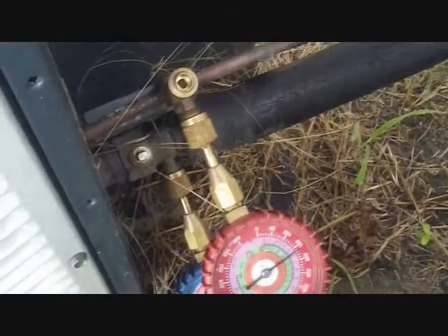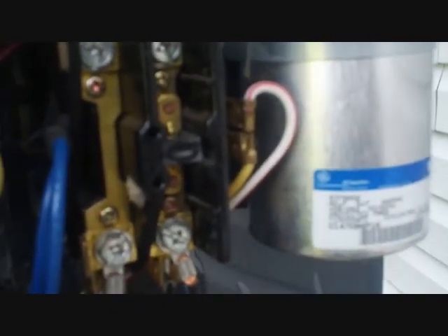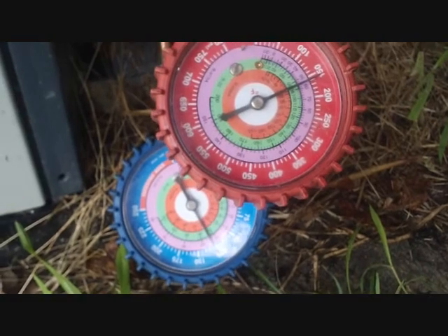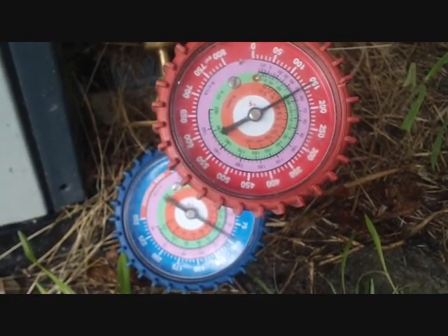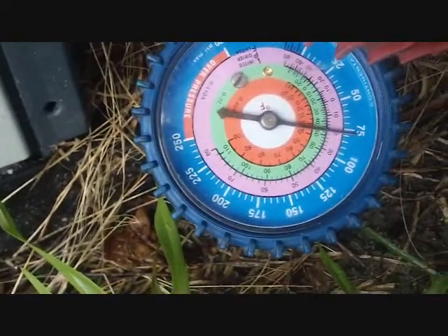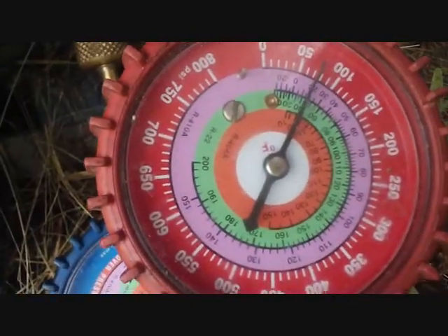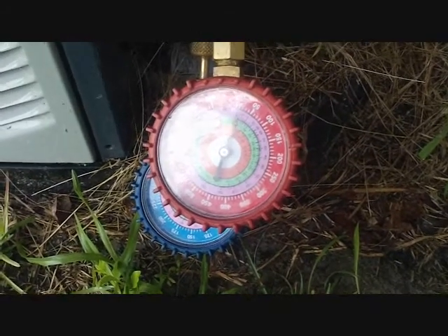So we'll go ahead and turn the AC off so it's not calling. As you see, it's calling now from the contactor. So I can depress the contactor manually and run the refrigerant out of the line. Alright, we actually got almost everything out of the line, so we did a pretty good job there.